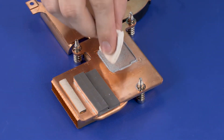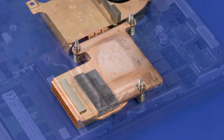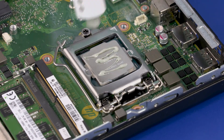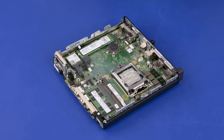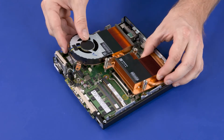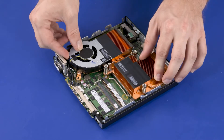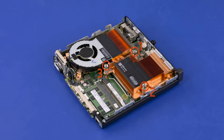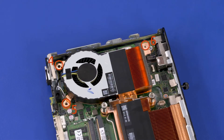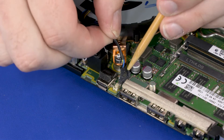Replacement: Using an alcohol swab, carefully remove the thermal grease from the heat sink and processor. Apply new thermal grease to the processor. Inspect the thermal pads — if one is torn or otherwise damaged, it needs to be replaced. Toe the heat sink under the chassis edge. Align the screw holes on the heat sink with the standoffs on the motherboard and place the heat sink into position. Tighten the three captive T15 Torx-head screws over the processor in numerical order. Replace the three 12 mm T15 Torx-head screws over the motherboard in numerical order. Connect the heat sink fan cable into the connector on the motherboard.